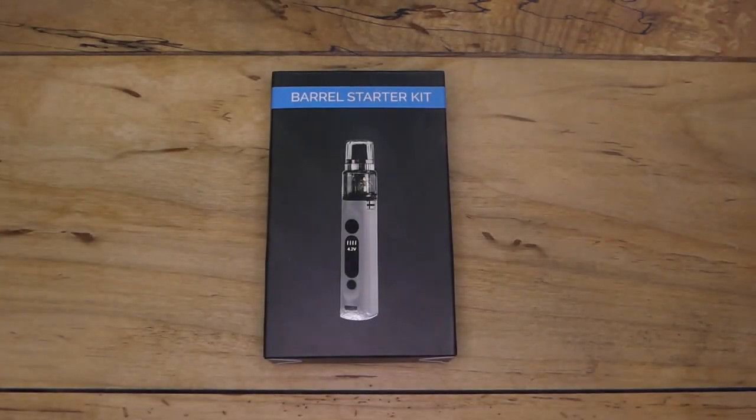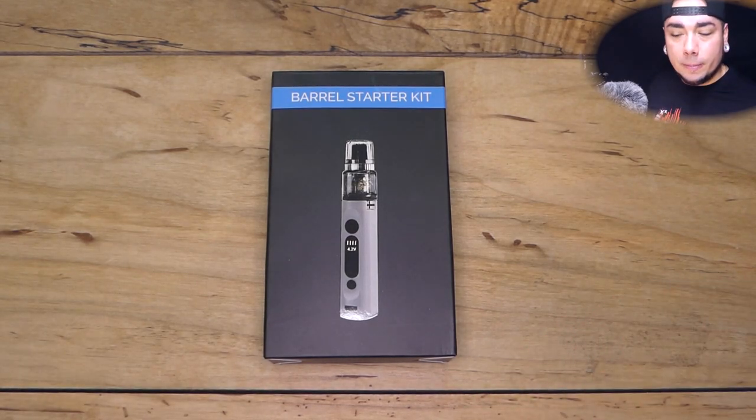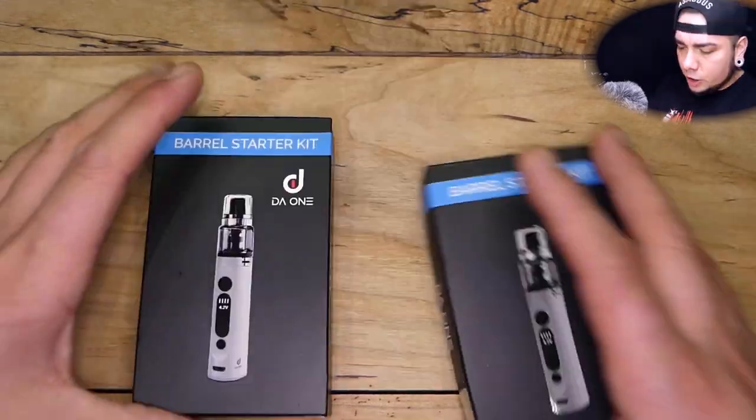Welcome to Up Close and Personal with your boy Thesis. Real quick — today we've got the Barrel Starter Kit by DadWanTech. That's dadwantechtw.com, hit them up. They did sponsor this video, big shout out to them, I appreciate it. With that said, let's go ahead and break it down.